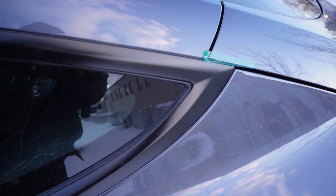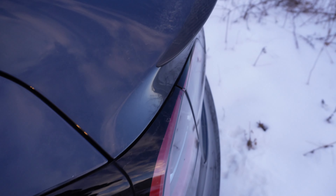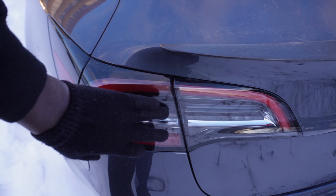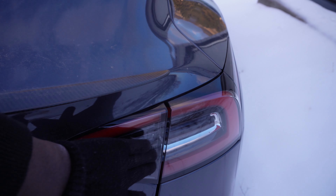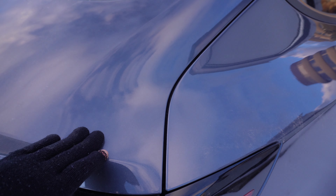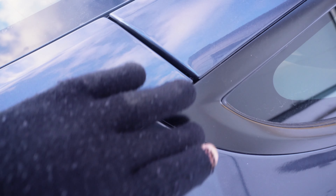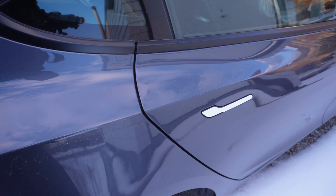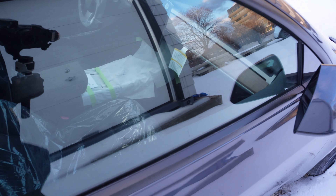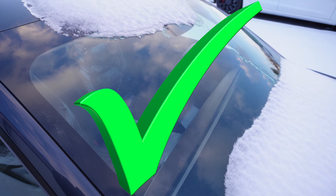Flush on this side too. Look at that gap — beautiful. Let's move along to the rear. Beautiful. I have to admit this performance is probably one of the best ones we've seen today. I will be giving this final Model 3 Performance a pass.